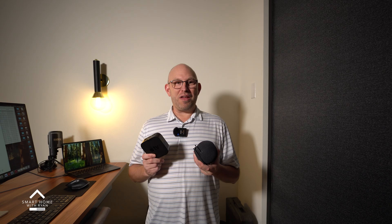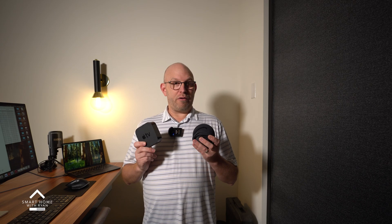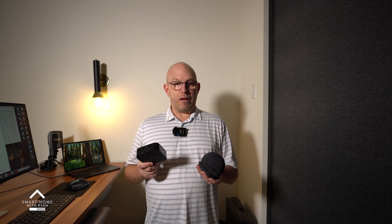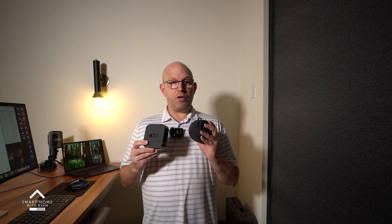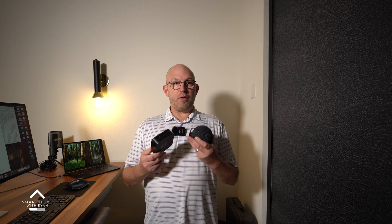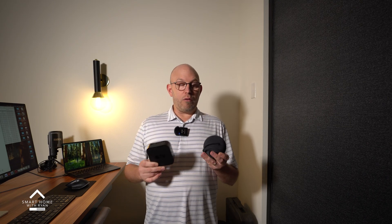If you're serious about creating a Matter smart home, this combo is actually one of the best — it's ultra reliable and, most of all, probably the most secure way to create a smart home, largely because of the security that Apple uses on all of its devices. Are there cheaper ways to do this? Absolutely. But at the end of the day, my goal for this house is to build the ultimate Matter Smart Home, and this is the route that I'm going.